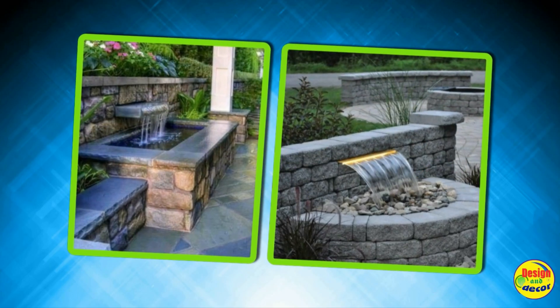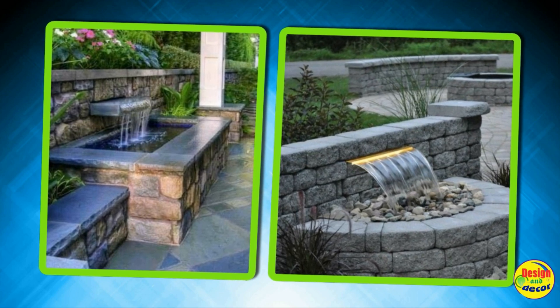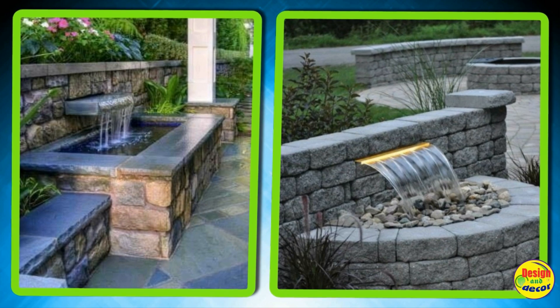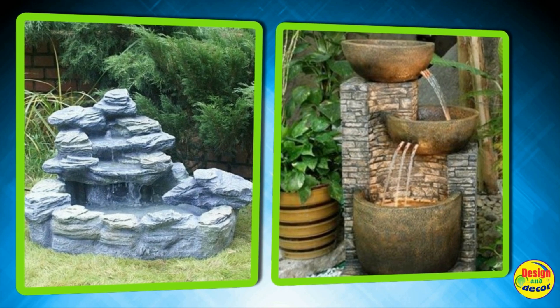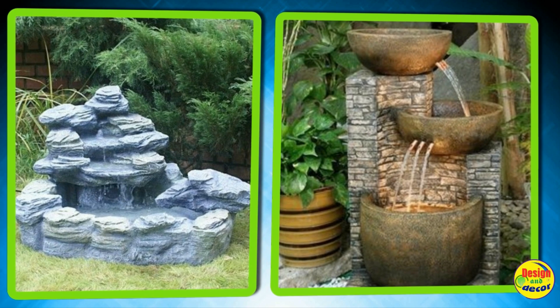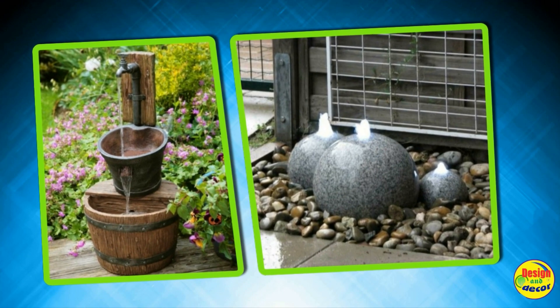Decorative fountains installed on your site in the recreation area will create a special microclimate, calm mood and aesthetic mood. The opinion that it is difficult and expensive to make a source with circulating water on your site has no basis. It is quite possible to build a small structure with your own hands, having bought in addition only some of the necessary elements.